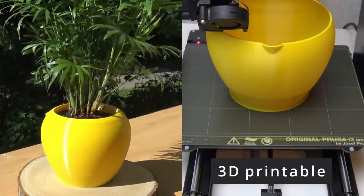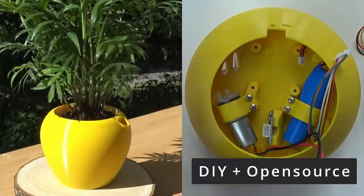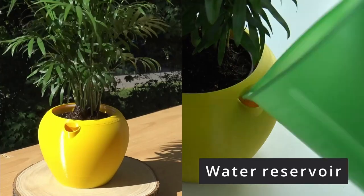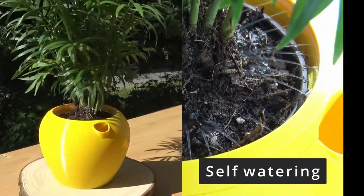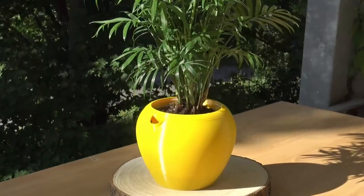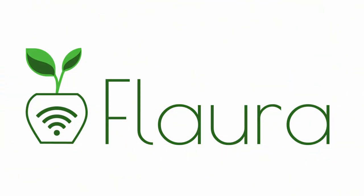In today's video I will show you how to solder the electrical components for Flora, my smart self-ordering plant pot. Flora is an open source do-it-yourself project. If you don't know about Flora yet, you may consider watching the introductory video first by following the link in the corner.